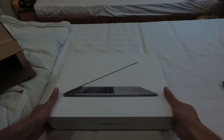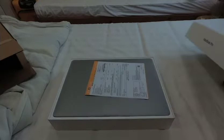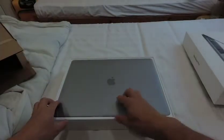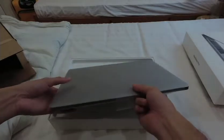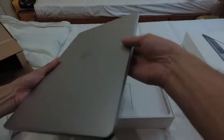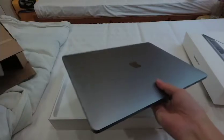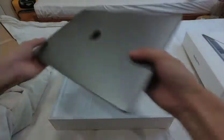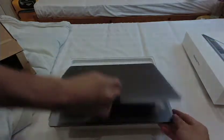Here we go! This is my brand new laptop. Taking it out from the plastic wrap — this is the space gray. Let me open this up.